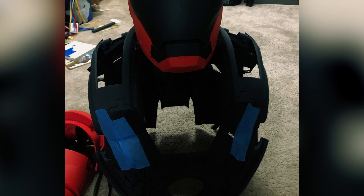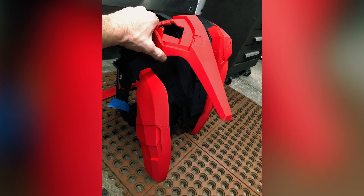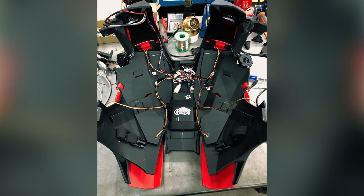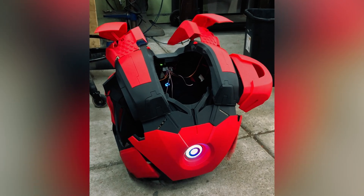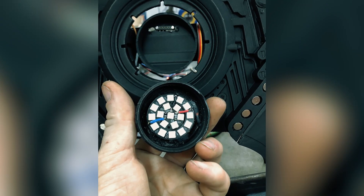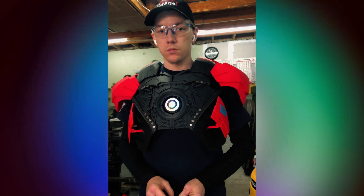I moved onto the torso, printing out sections at a time. I glued the frame together, printed out the moving flaps, and started assembling. I have all the flaps controlled from an Arduino Nano using a servo breakout board. I tested each flap and programmed the movement myself. Once that worked, I printed up and wired up an arc reactor and soldered together LED light rings with a magnetic connector to make it removable.